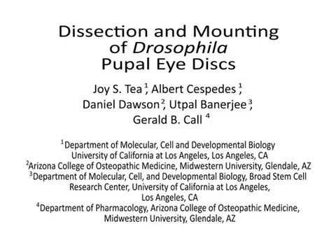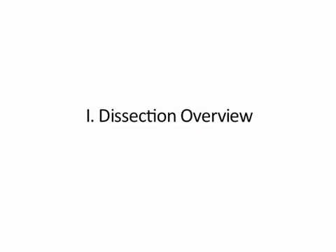Welcome to a pupal eye disc dissection and mounting of Drosophila melanogaster. An appropriately aged pupa should be selected. The dissection begins by piercing the pupal case and removing the pupa from the case. A cut is made diagonally mid-thorax in the pupa. After cutting the pupa, the brain and eye disc will be isolated and processed prior to mounting the eye disc for microscopy.